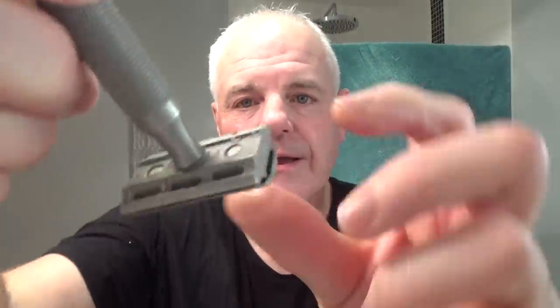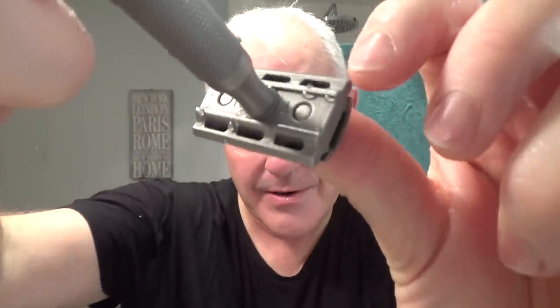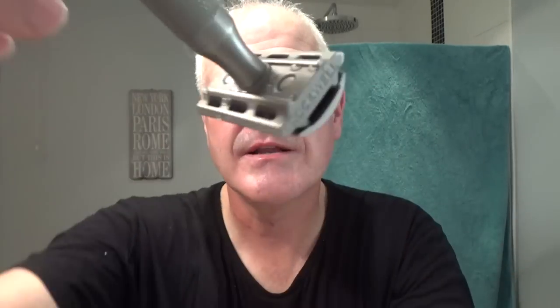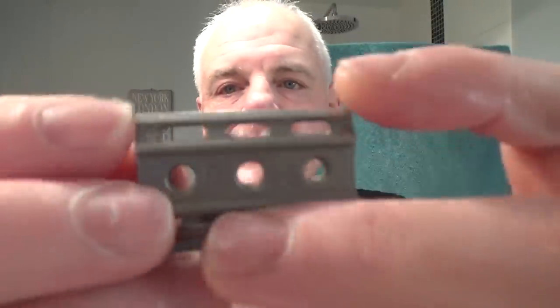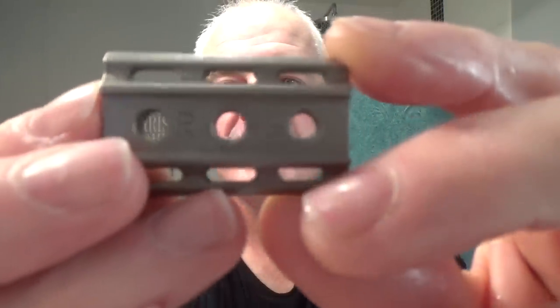Let me rinse it - I'll come back for pass number two. Okay, rinsed off nicely. That feels really good. What I've done is I've switched the plates up. For the second pass I'm going to do plate number four - can you see that? On this one it's six and five; the other plate is four and two. I'll probably do four, then two against the grain, and see where we are for pickups.